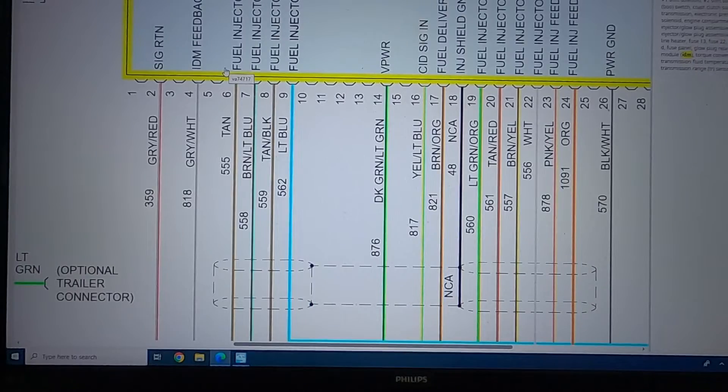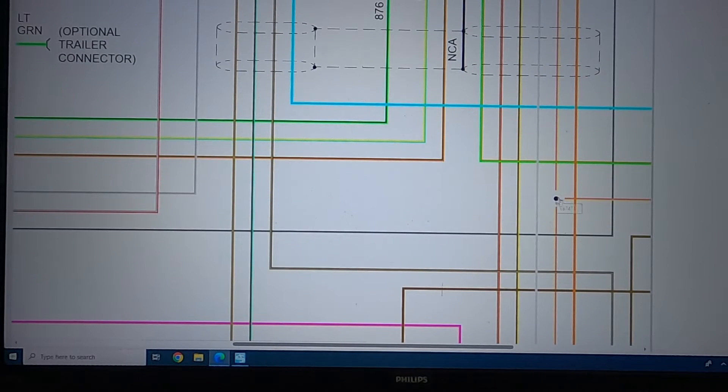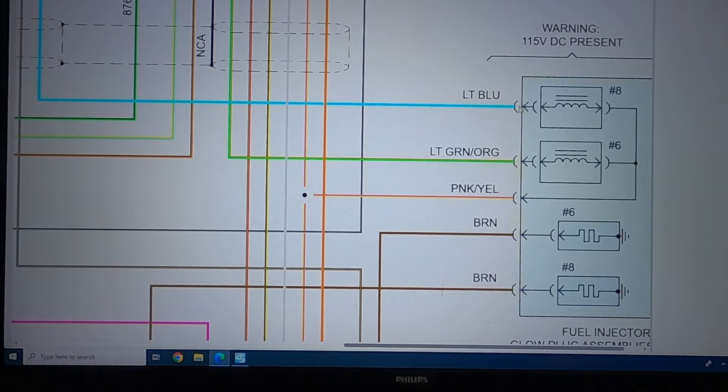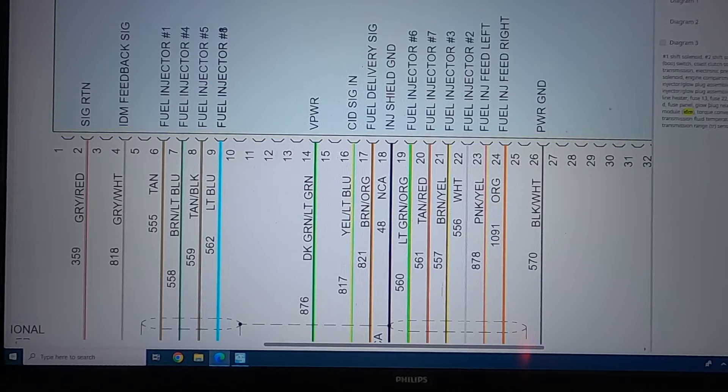Normal spec is two to five ohms on the injector. If you have anything above or below that, you have a problem. If you don't have good ohms here, there's going to be a problem with either one of the splices, the connector at the valve cover - because there's a harness that runs through the valve cover - or it could be the solenoid on an injector itself.